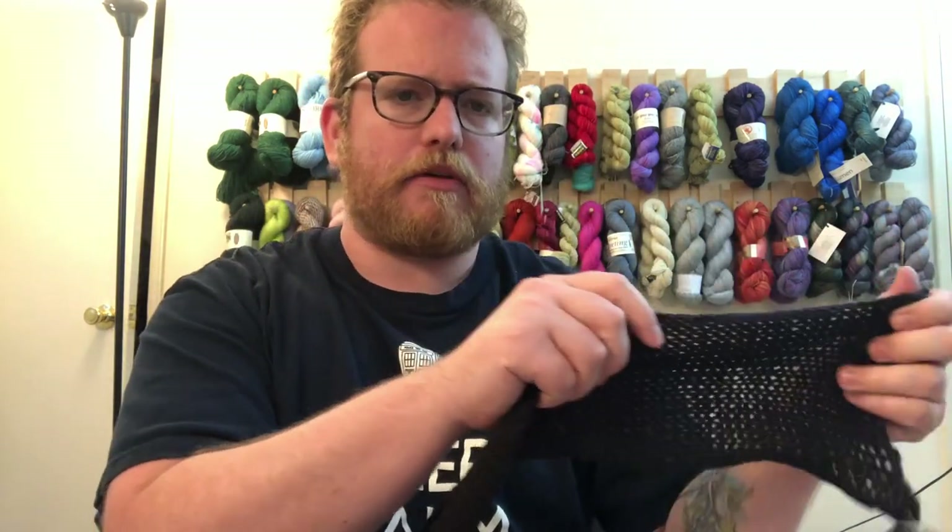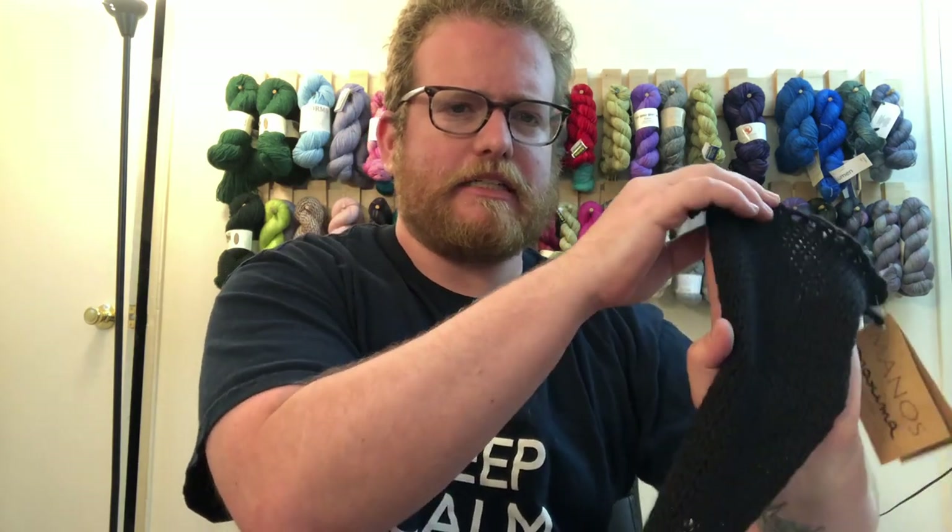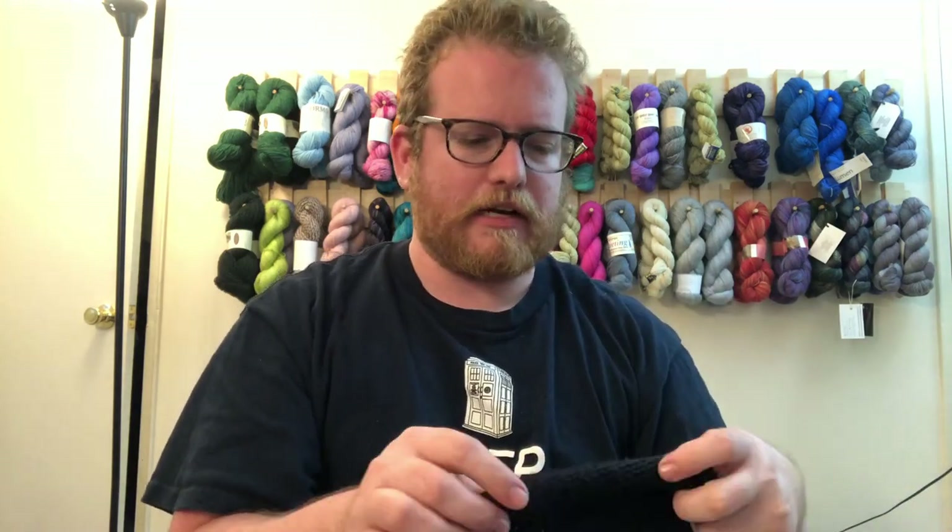You don't normally see tons of very dark, rich black like this, so it's very cool. I love the fact that you get that nice deep color. You don't see black that much — you see a lot of different colors, a lot of mix of colors, but you don't just see solid black as a yarn color, which is awesome.